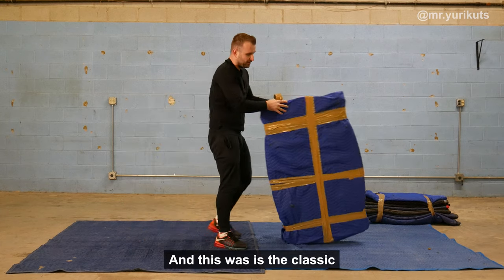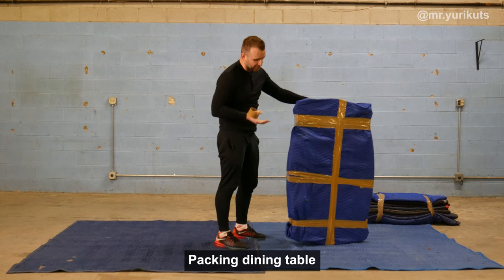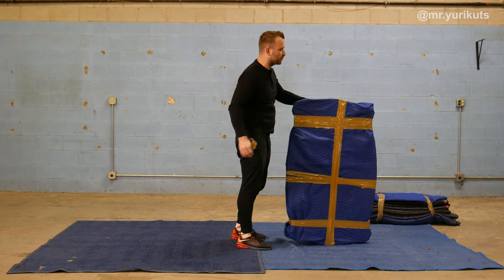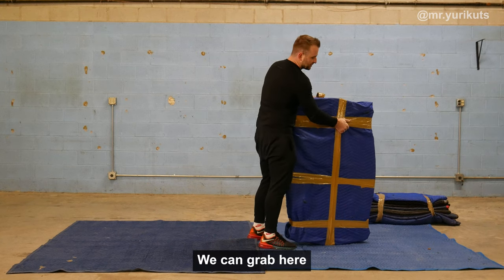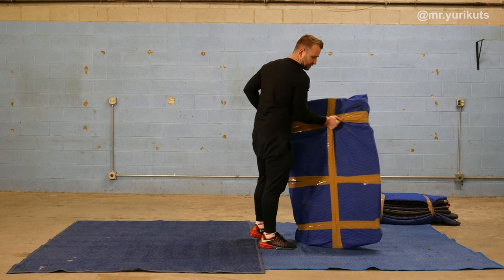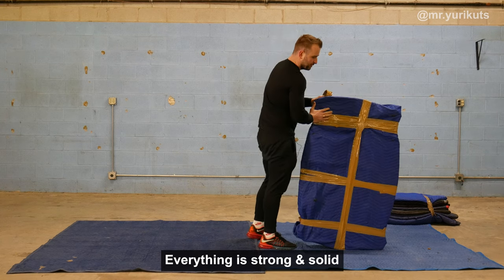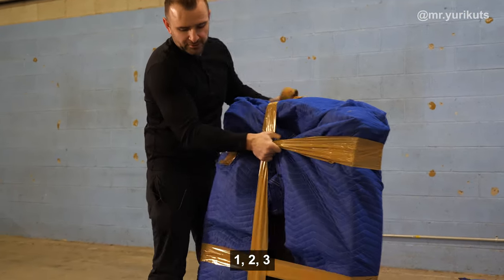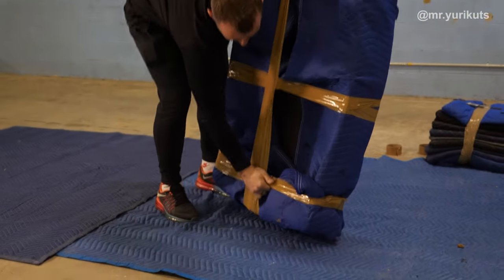And this way, that's the classic packing for a dining table — one, two, three, four. Easy work. We can grab here — you see? One table in one hand. Everything is strong and solid. Same on the back — one, two, three. Beautiful.